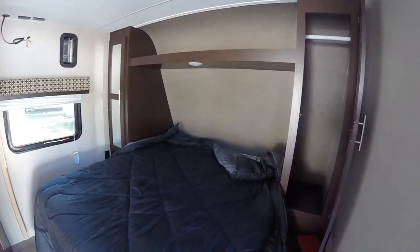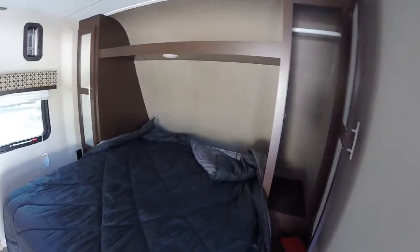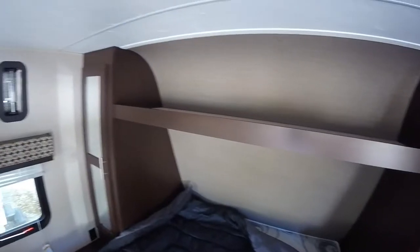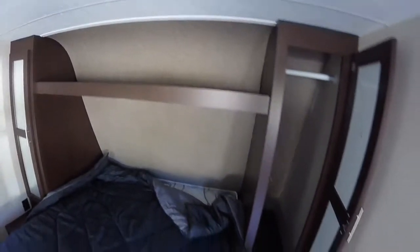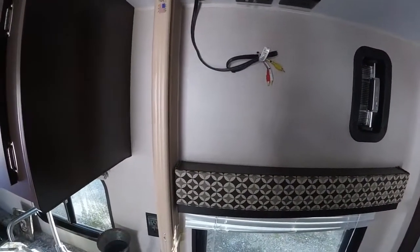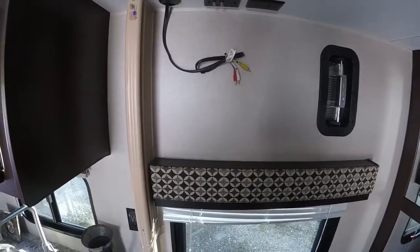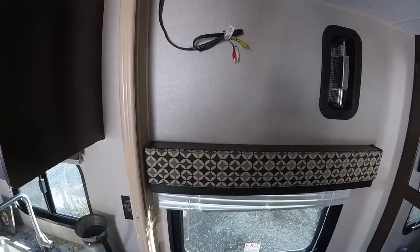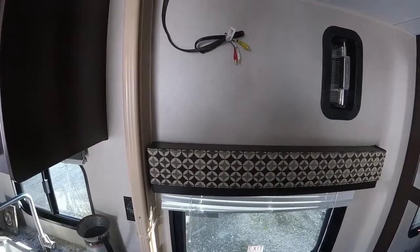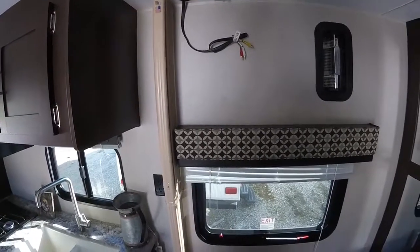We have a walk-around queen bed with a wardrobe area on both sides and a nice headboard area on top for storage. There are outlets on both sides of the bed. There's a TV area right in the bedroom that hooks up to a DVD player with surround sound — that also connects to the outside speakers, with cable and DVD connections all ready to go.